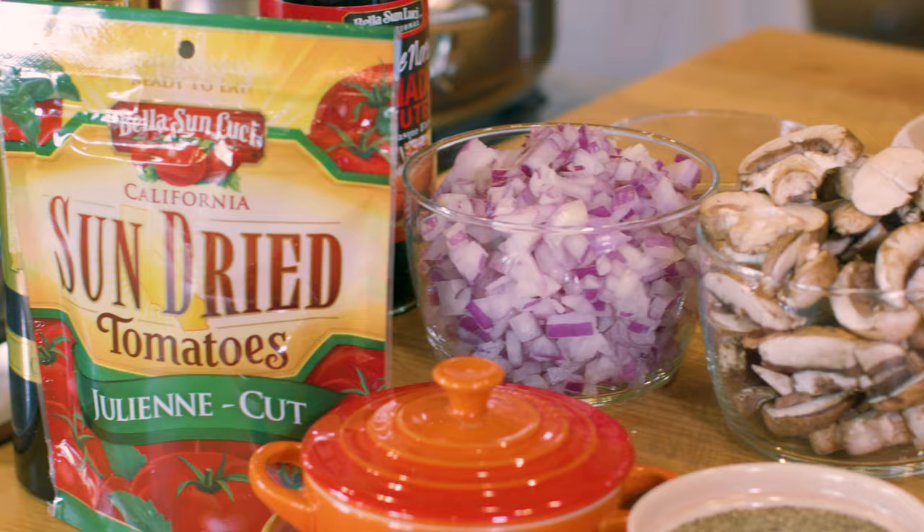Happy autumn! Welcome to the big beautiful Bella Sanlucci kitchen. I'm Chef Richie and we're here to cook one of the honorable mentioned recipes from our recipe contest. It's a wonderful fall day and it's a wonderful fall recipe.